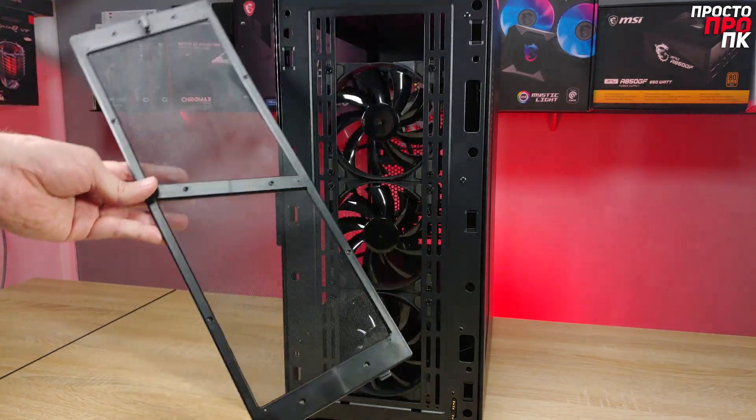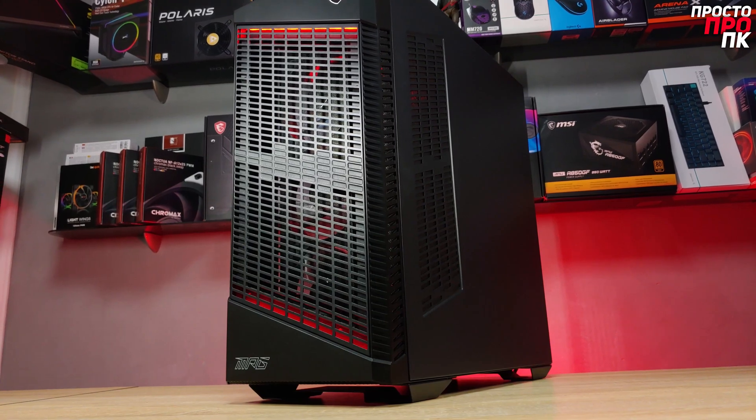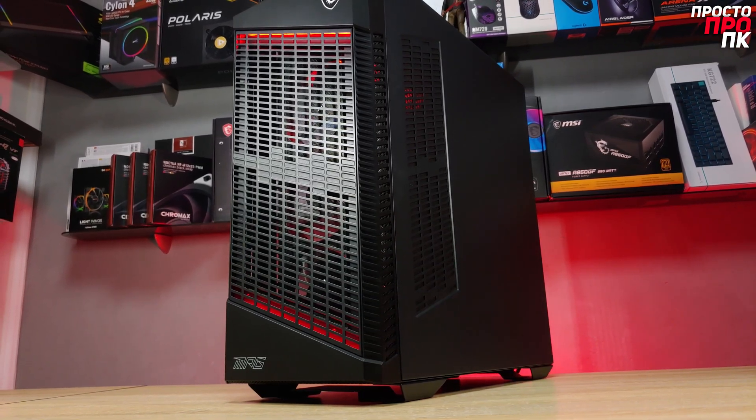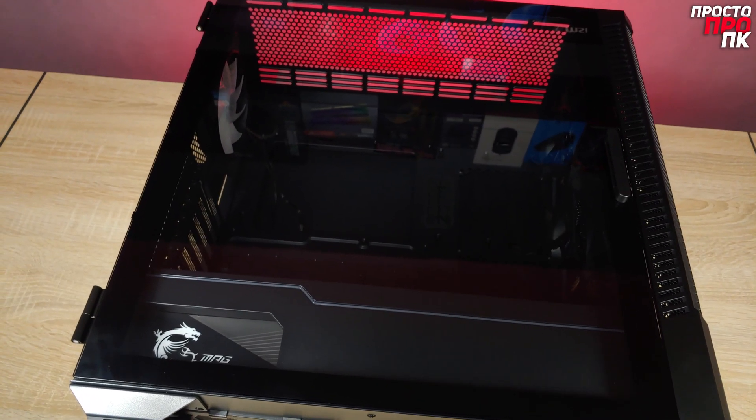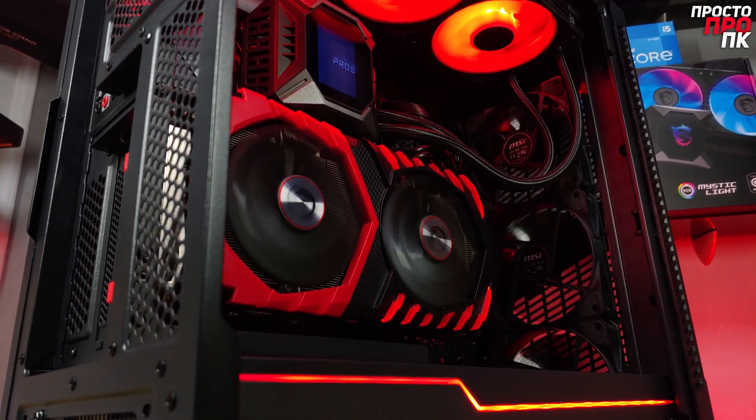The filters are everywhere they need to be. The overall design may not be for everyone, but personally I like it. It looks quite unusual and brutal, especially when fully assembled. The left panel door provides quick access to the interior of the PC, and the option for vertical GPU installation is a great addition.